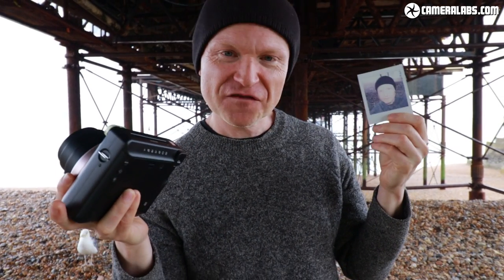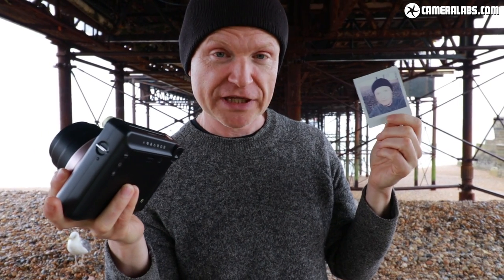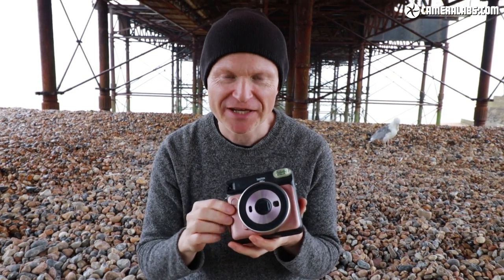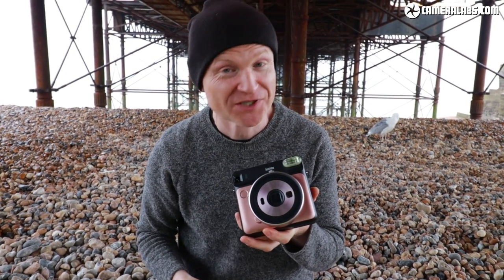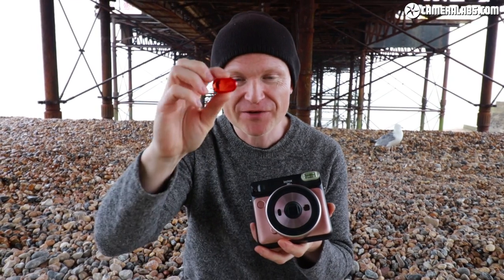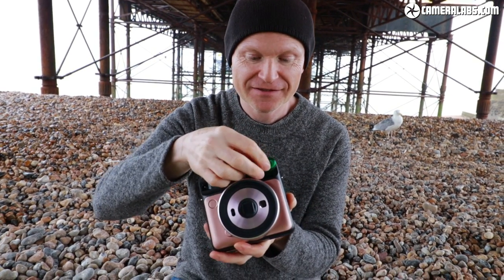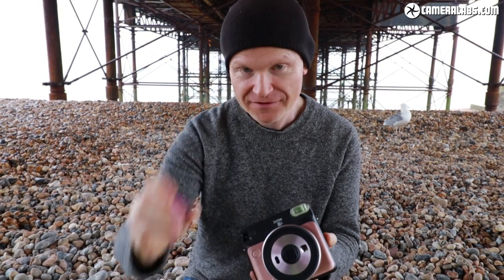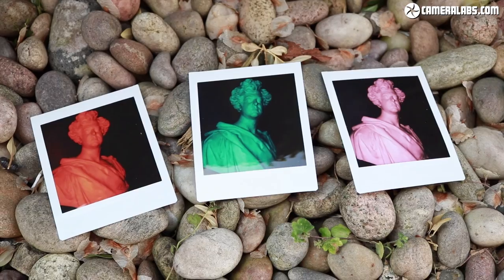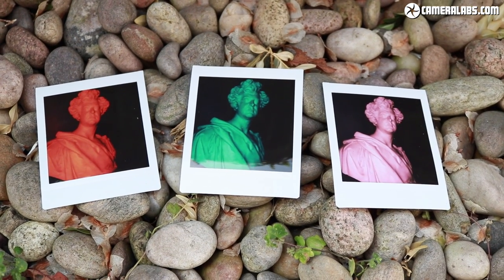The print has almost reached full saturation — left a little longer it would get slightly darker. The SQ6 may not need a macro attachment anymore, but it does come with accessories: three coloured filters you can put over the flash for special effects — red, green, and purple-pink — which produce coloured light when the flash goes off.